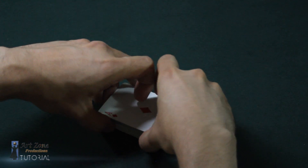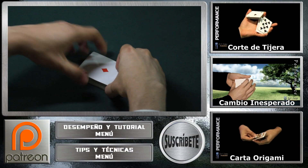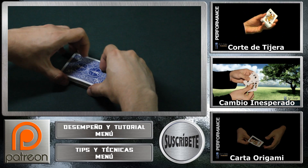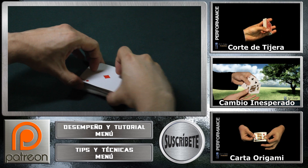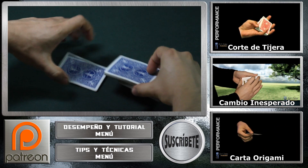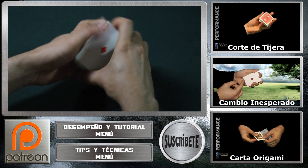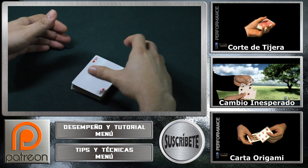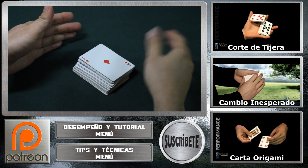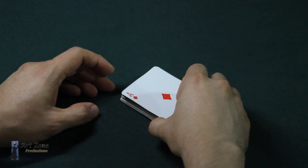A very important point: when you do false cuts and false shuffles, always be mixing and alternating different ones — never over-expose the same one over and over, because it becomes very obvious. For example, you can do this cut I explained, then afterward do this other one with simple cuts, place it here in front and do it quickly. Then you can move on to other cuts and come back to the same ones again, as long as you are mixing them. That is a very important point to take into consideration. This would be a very simple and above all very easy cut to do — I hope it has been useful.